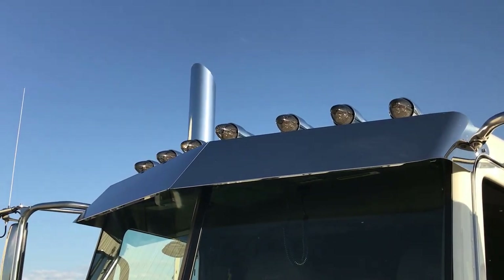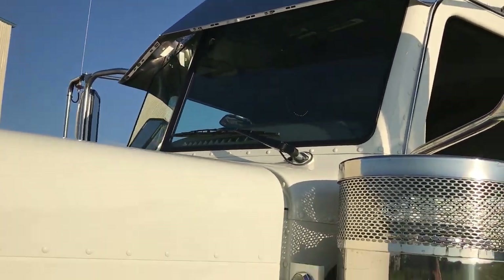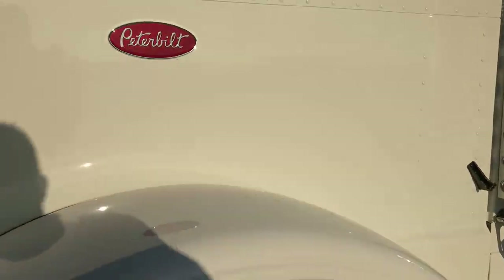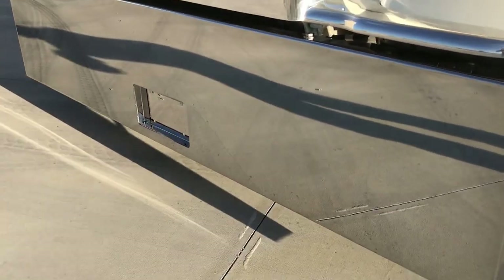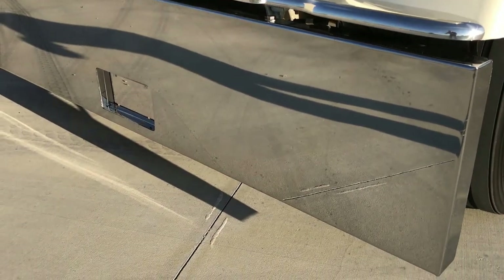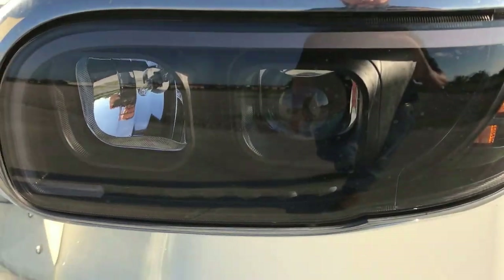Seven custom riff lights, 12 inch blind mount drop visor, 20 inch custom blind mount, boxed-in bumper with recessed plate. Also did the aftermarket LED headlights.